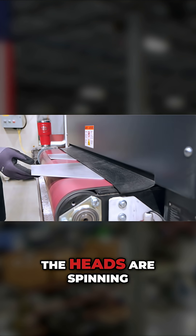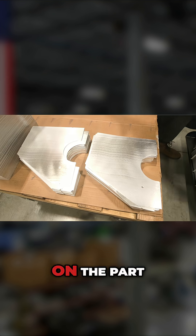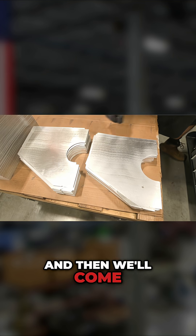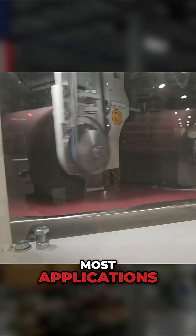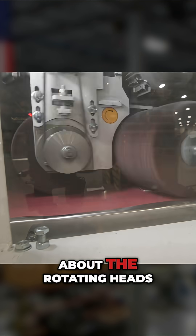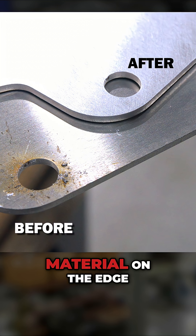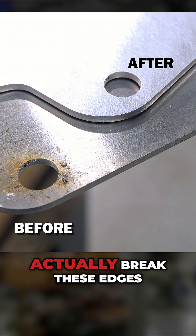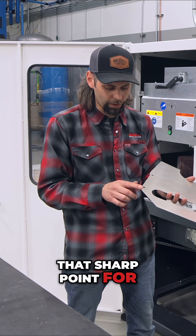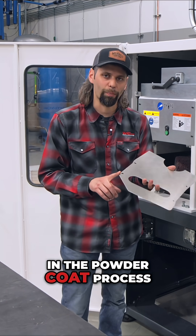The rotating heads will spin while the heads are rotating, giving us a nice consistent finish on the part. Then we'll come out the other side, bring it back around, and run both sides of the part in most applications. The nice part about the rotating heads is that they actually provide an edge break — the bit of slag and material on the cut edge that I showed you previously gets broken down to a very small radius, which is very important in the powder coat process.